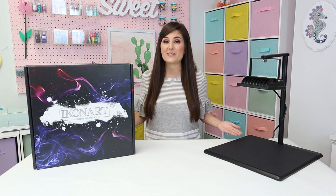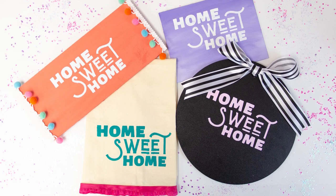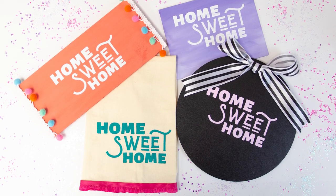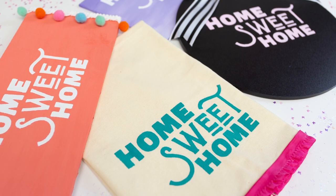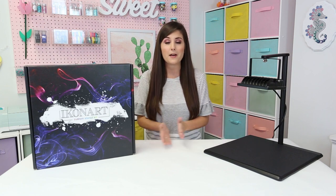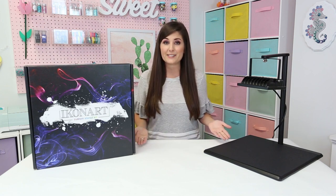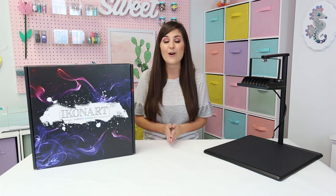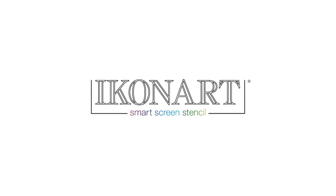Once you've created your first stencil the possibilities are endless. Remember that it is multi-surface so you can use your stencils on all different types of materials from chalkboard to wood to plexiglass and even fabric. You can always reorder extra supplies at iconartstencil.com and get more creative project ideas. Remember that the Icon Art team is always there to help you if you've got any questions. Thanks for crafting with us!